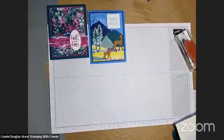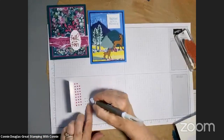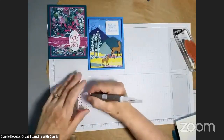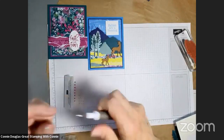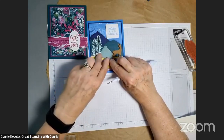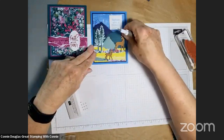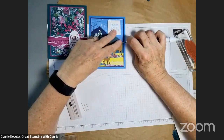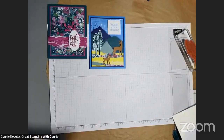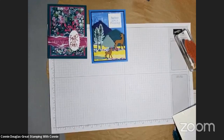They need eyes for sure, so I'm going to grab these festive pearls — this very, very pale color usually makes a good eye for these animals. They look quite large on here, hopefully not too large. So we have those on, and we may do some additional embellishments after we finish the third card. There's the second card — kind of a fun little scene with a mama and baby deer.